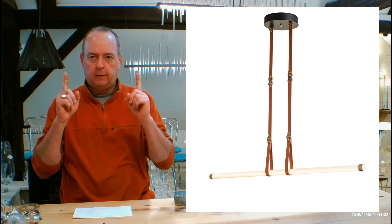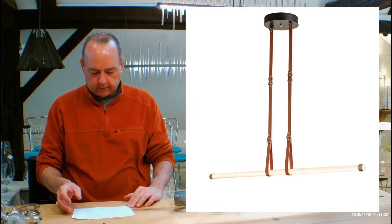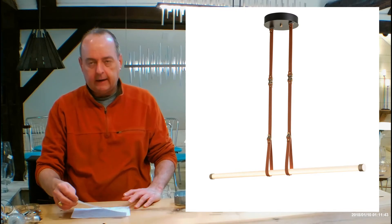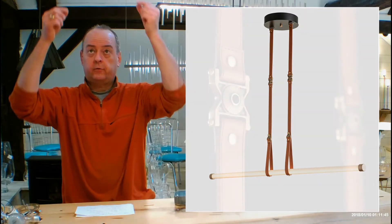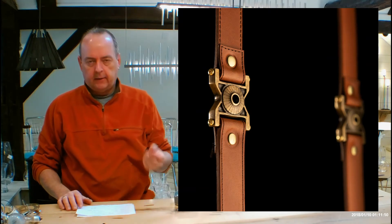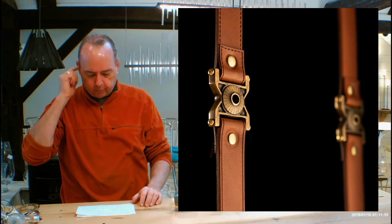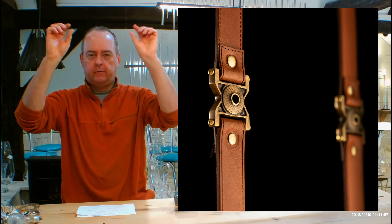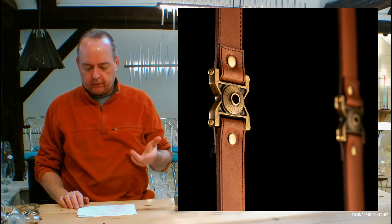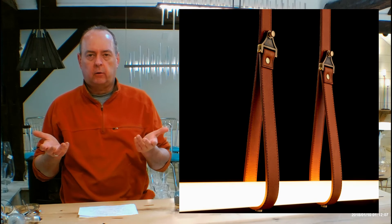The canopy up on the ceiling is always going to be in black. The canopy is 8.8 inches in diameter. It's going to have those straps coming down — leather straps that are made here in New England. They have embedded copper wires in them, low voltage, and then you have brass accents — those little buckle pieces. You're going to have two choices for the leather: chestnut or British brown. And then the glass tube is always going to be opal, which is our white glass.